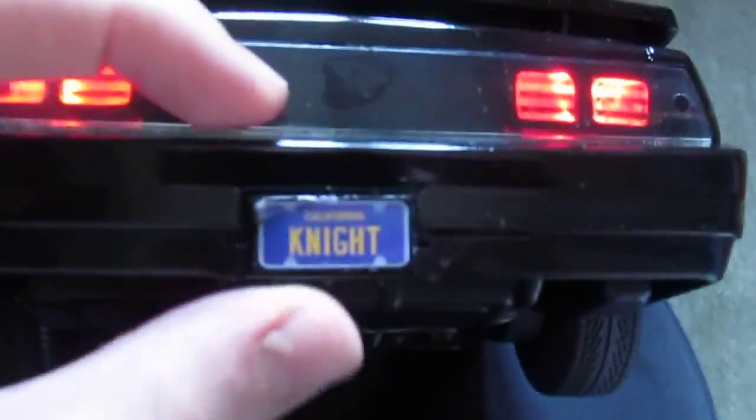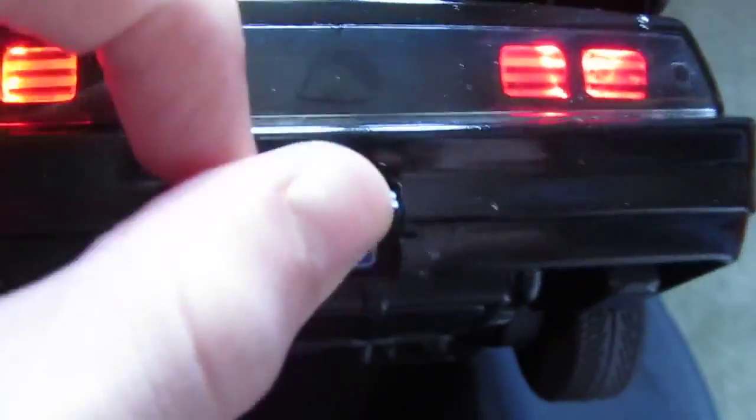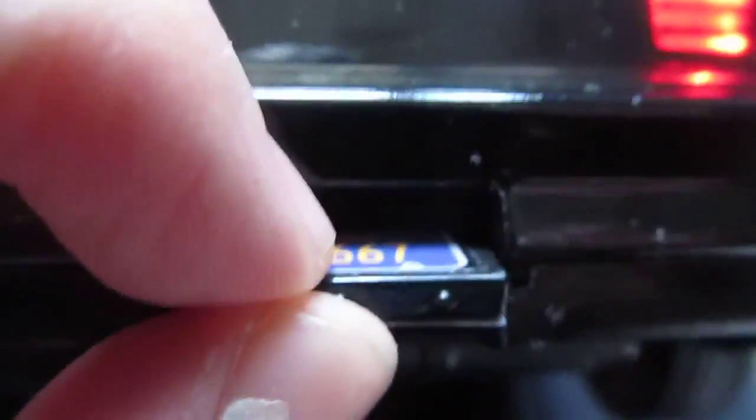The back lights, the interior lights, and the scanner will stay on until you press it again — I like that feature. The doors do open. It comes with a little set of stickers, as you can see in the back. And here, people flip the number plate round so it's like the flip plates in the film — you can change it around. That's a cool feature.